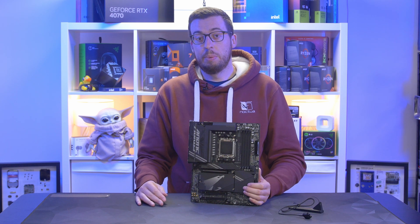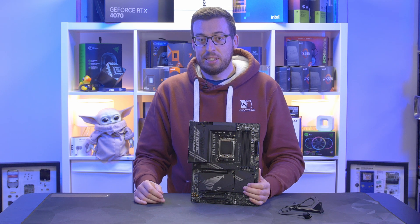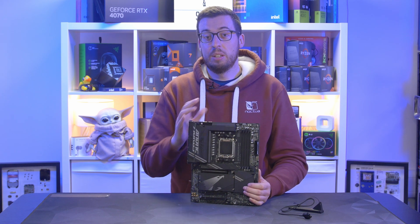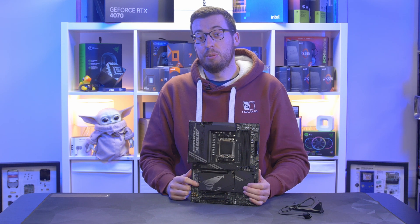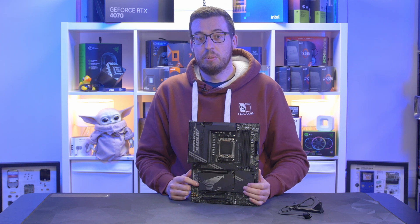I've got a case review just finishing up as well, so it's going to be hectic but lots to look forward to. Let me know what you think about this board — I'll put the links in the description when it's available. Thanks for watching; I hope you enjoyed the video. Thank you to Aorus for sending it out, and I'll see you all in the next one.